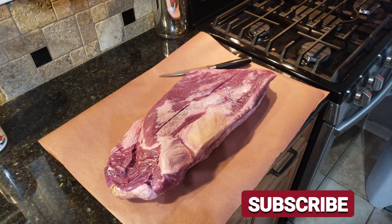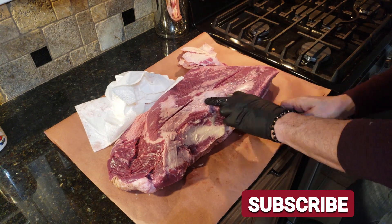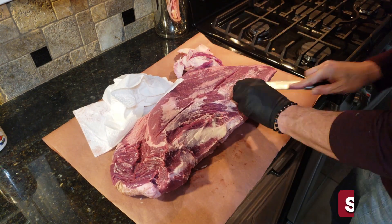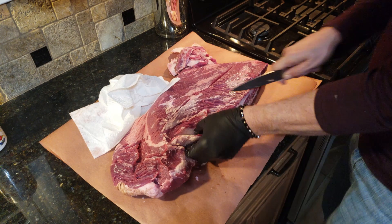I'm not going to show you the full breakdown or full cleaning process of this brisket. There are many channels that do that far better than I do. I'll leave some links up above and below — if you want to get into the details of cleaning and breaking down a brisket, check those channels out.